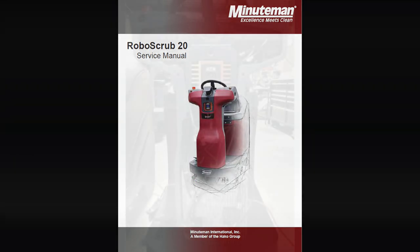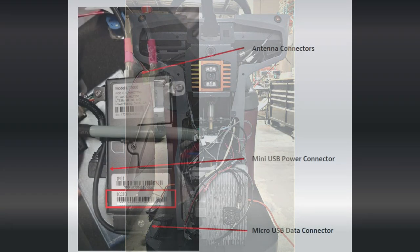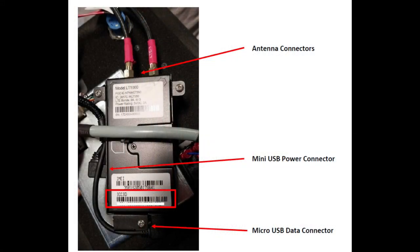With the front cowling off of the machine so you gain access to the modem, go ahead and remove the modem from the machine. If you have this style modem with the USB power connector, you will need to replace it with the upgraded one like shown here.